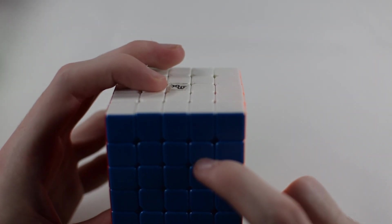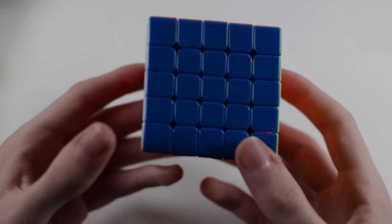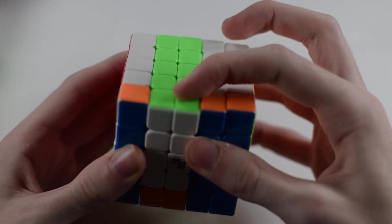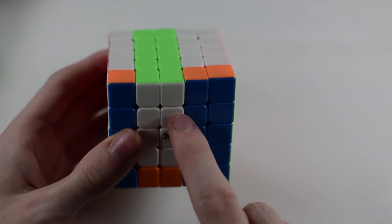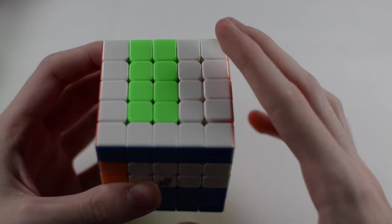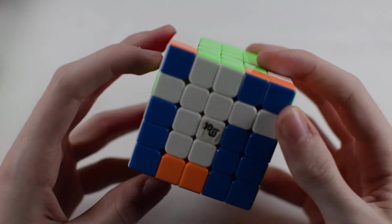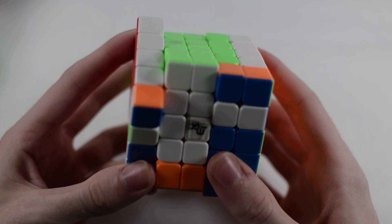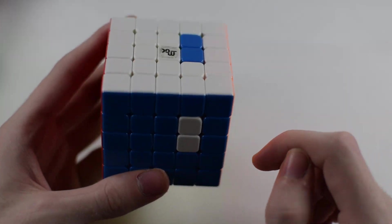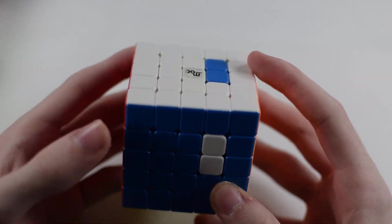To do this, we start off by turning the front the same way we would in the specific case from the last tutorial, but we bring these two layers down instead of one layer. This becomes our bar that we'll be making use of. Then when we turn the front back, we bring this bar down, replacing these two pieces. We turn the front back over again, bring these back up, then turn the front over so we can bring these back up and fix the centers. As you can see, we swapped the corners and the edges.